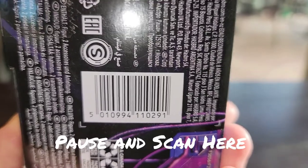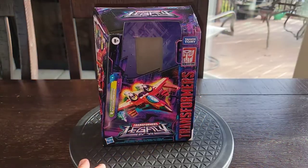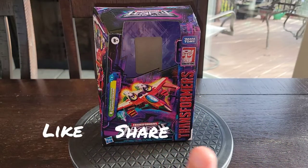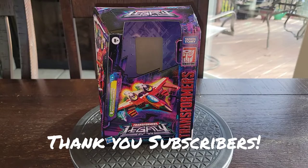Here is the barcode for those looking in stores and other markets. I hope this helps you find it. Before we move on to what's in the box, thanks again to all those who have liked, shared, and subscribed to my channel. Thank you so kindly, and now let's get on to what was in the box.